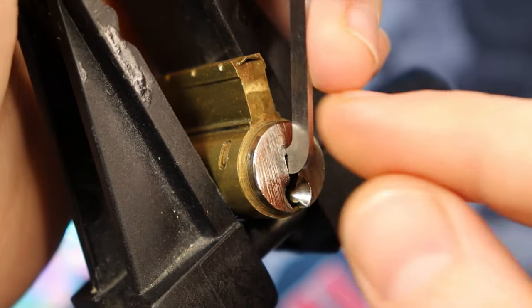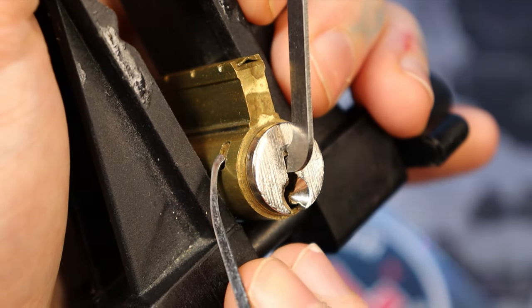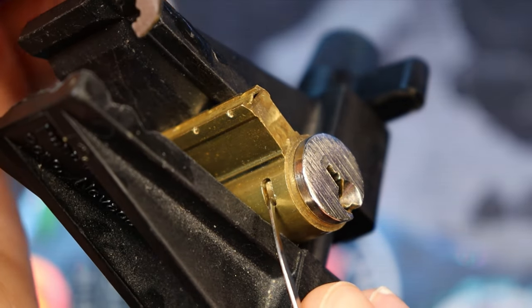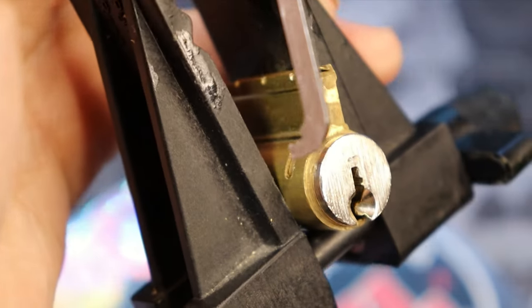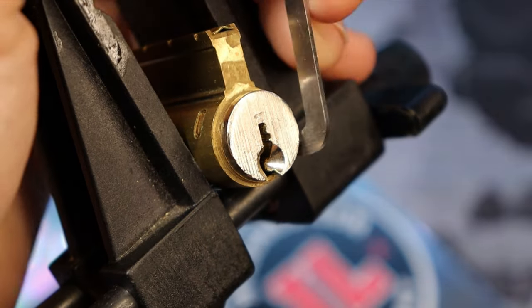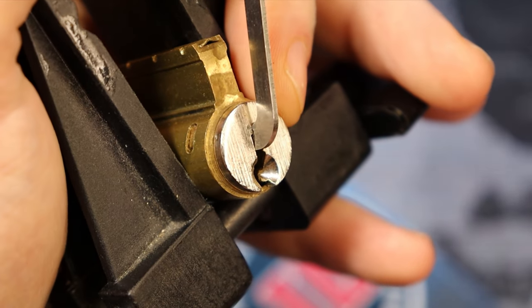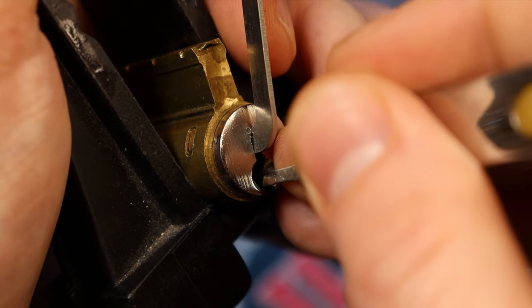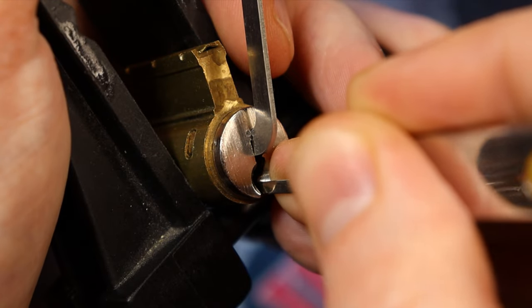So we pick our normal pins first, and then at least when we're going clockwise, this one has us picking the normal pins first. Then that final little spot right there will bind, and we'll have to pick that. That little bar, when we pick it, it'll move out of the way and allow the plug to finish rotating — that's all that little notch does. So here we go, and this one fortunately picks back to front pretty well.